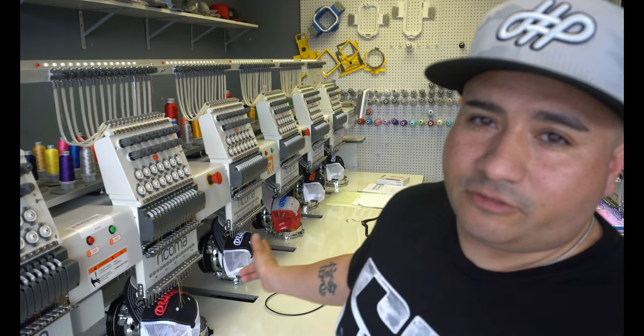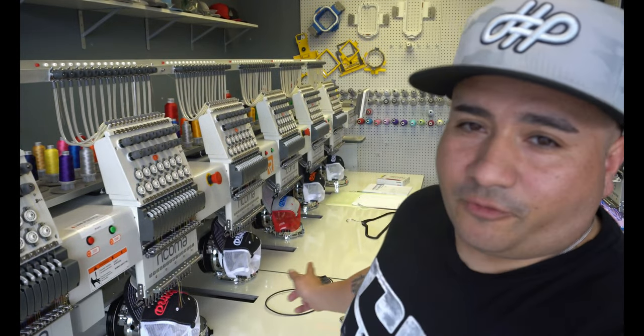I cannot use this machine until I have training from Rekoma. The good thing about the six head machine is that Rekoma actually comes out to your location for two days and gives hands-on training. I'm excited for them to come out and show me how to use it. I pretty much know how already because I have the MT1501, but it's a different beast — six heads. Thank you guys for watching. I'm excited to show you content on the 1506, so hit that subscribe button and click the bell to be notified. Thank you for watching, thank you for subscribing, and until next time — keep pressing.